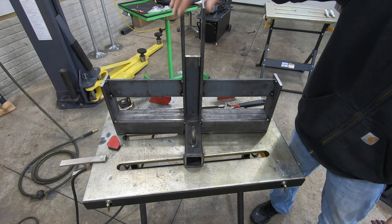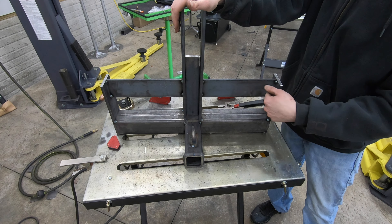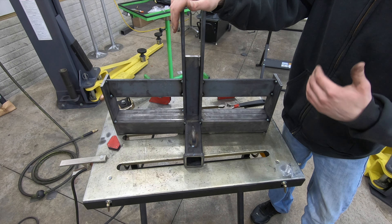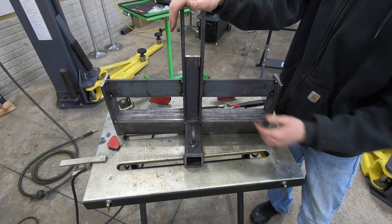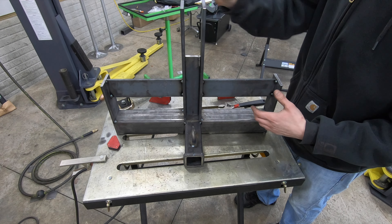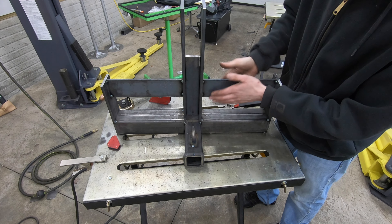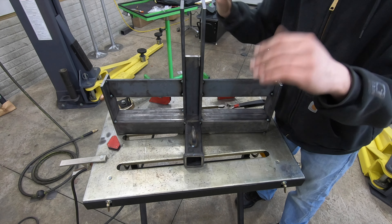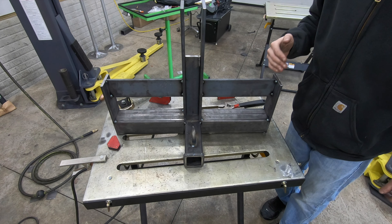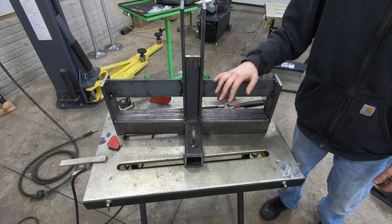Now I've got everything tacked into place with four good tacks on each weld. At this point I can go ahead and start attaching the weights. Before you attach the weights make sure you have everything in the final position — your two weight brackets are even with one another, one isn't higher than the other. At this point you can put four weights on each side and verify everything fits.